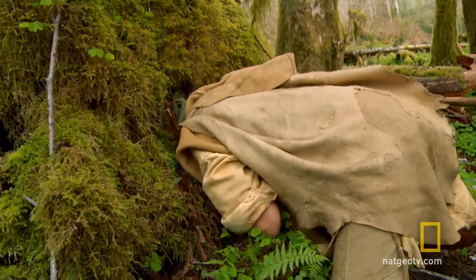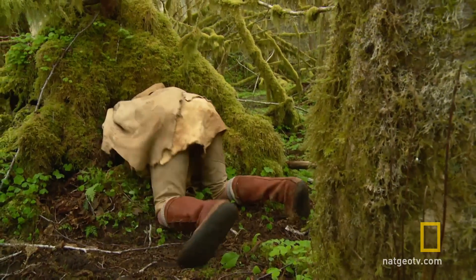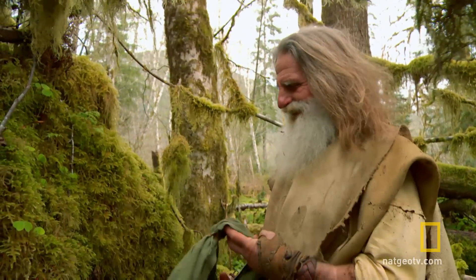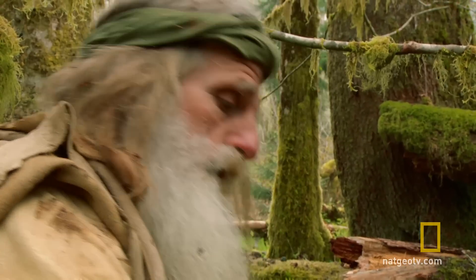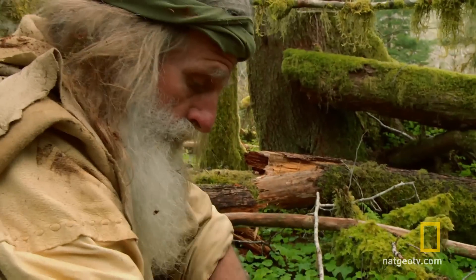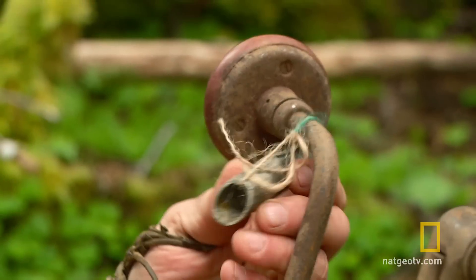He's got tools for the harvest stashed nearby. Let's check it out — that is what we will put our syrup in. This is a drill to drill into the maple, and this is the plug which drains the sap.